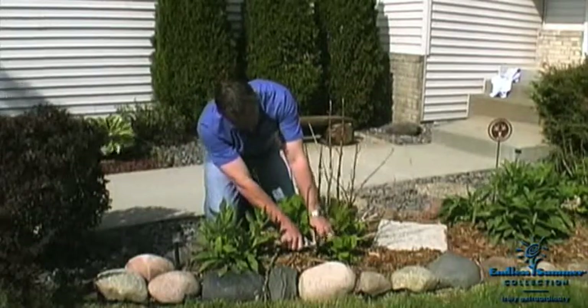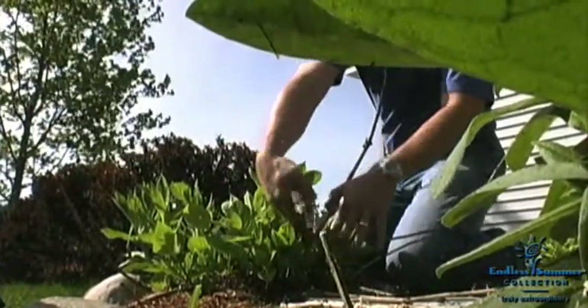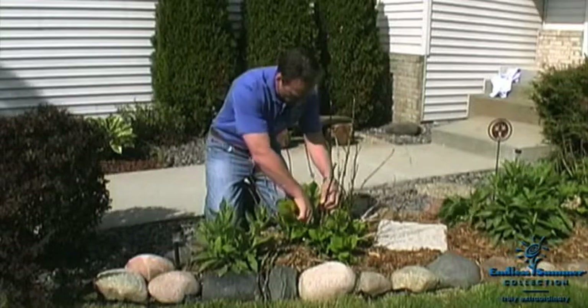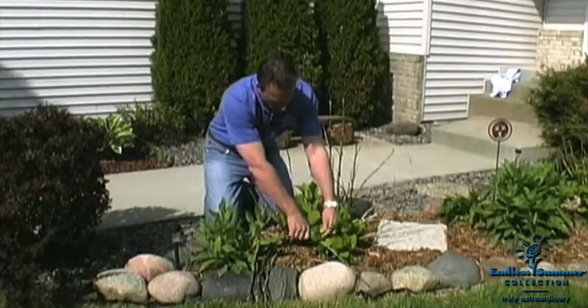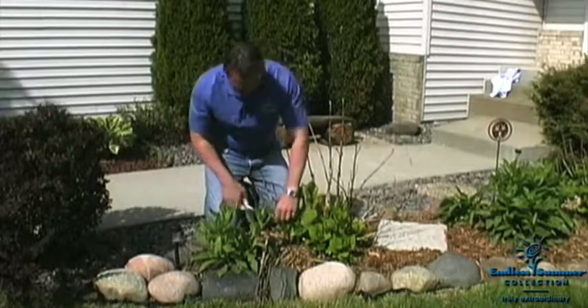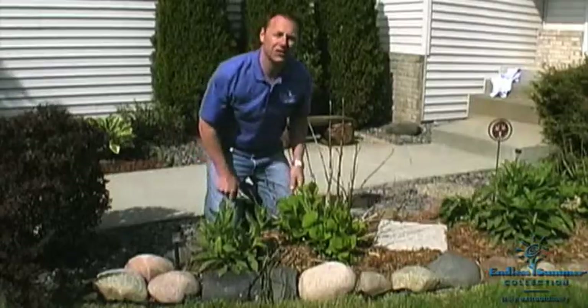It's as simple as coming down here and getting as close to the bottom as we can and just pruning out this dead stuff. You don't want to cut it up high because then you're still leaving dead sticks — come all the way down to the base of the plant. This should take you no more than five minutes to prune this bush up and get it ready for great flowering this summer.